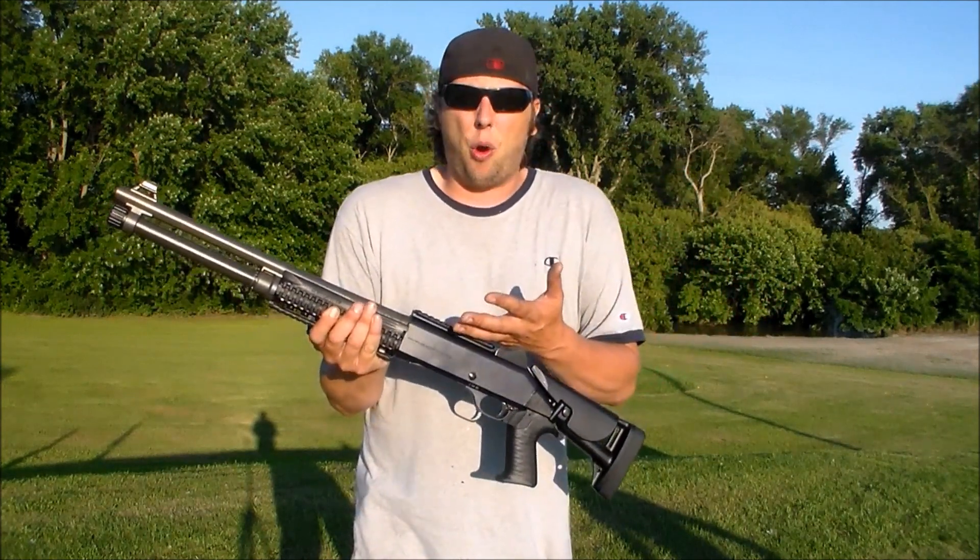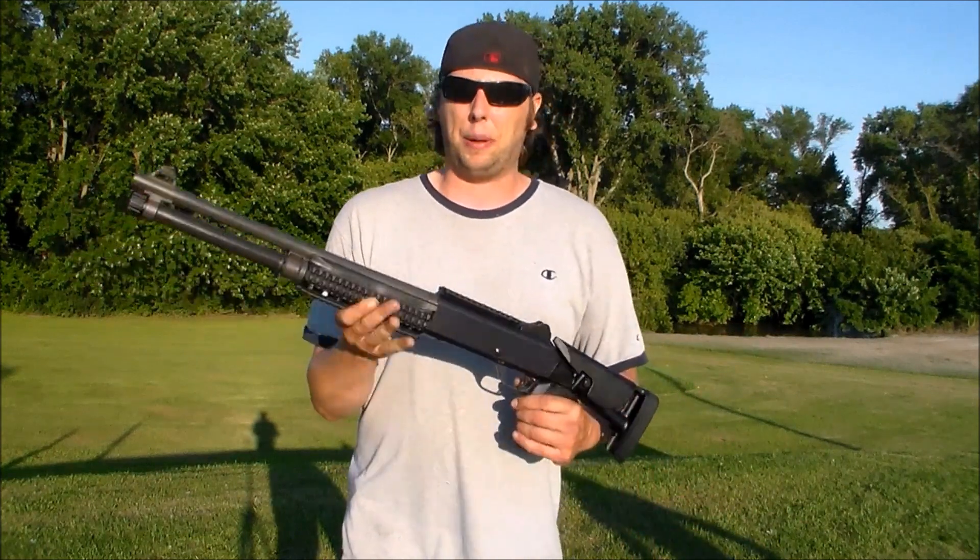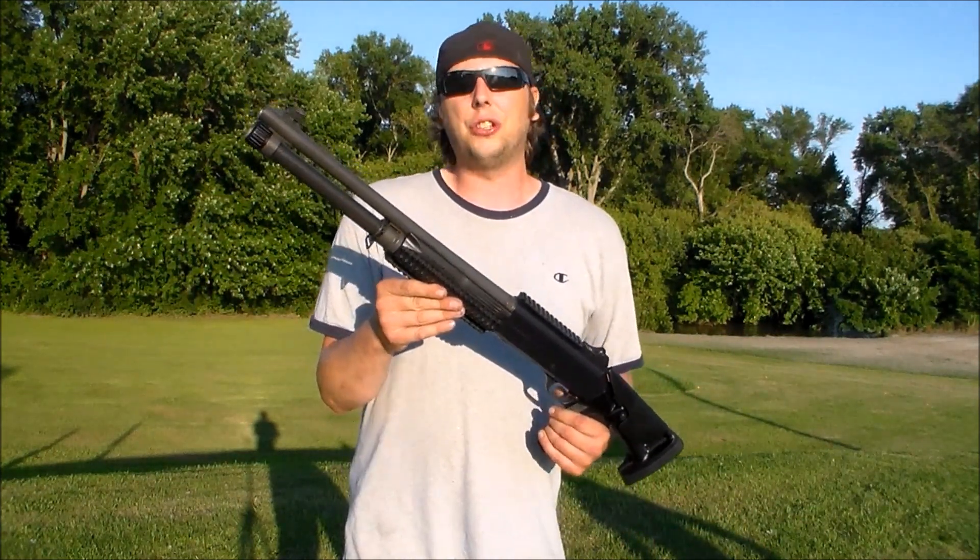So I thought, Benelli M4, fireworks, parachute men — I think we could probably have some fun with that. So you get the gist.